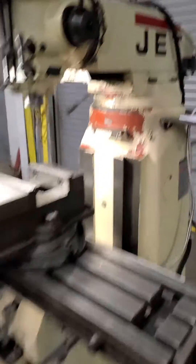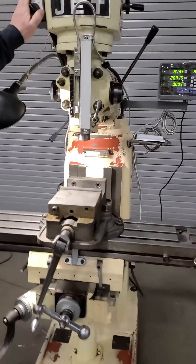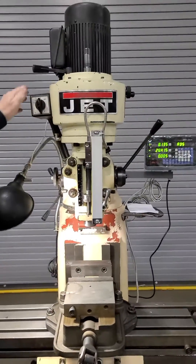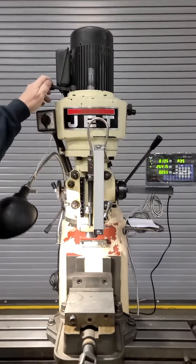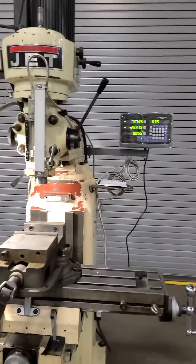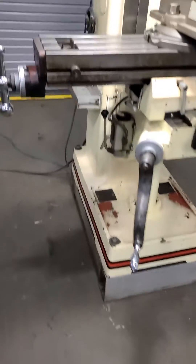This is a single phase mill, it has 110 power. The previous owner has put it on a stand, which is kind of nice.